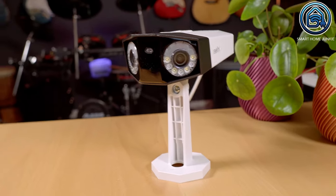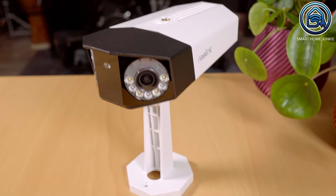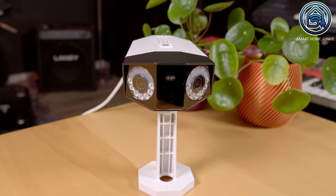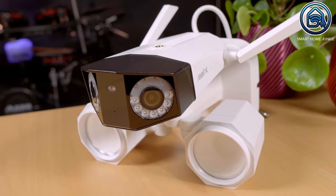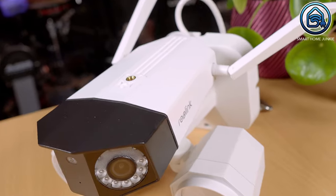Let's talk about the design and build of these cameras. The Rearlink Duo 3 PoE features a sleek and compact design with a weatherproof casing, making it suitable for both indoor and outdoor use. This camera has a built-in spotlight, allowing you to view images clearly even in the dark. On the other hand, the Rearlink Duo Floodlight comes equipped with, you guessed it, a built-in floodlight, enhancing the visibility and acting as a deterrent.